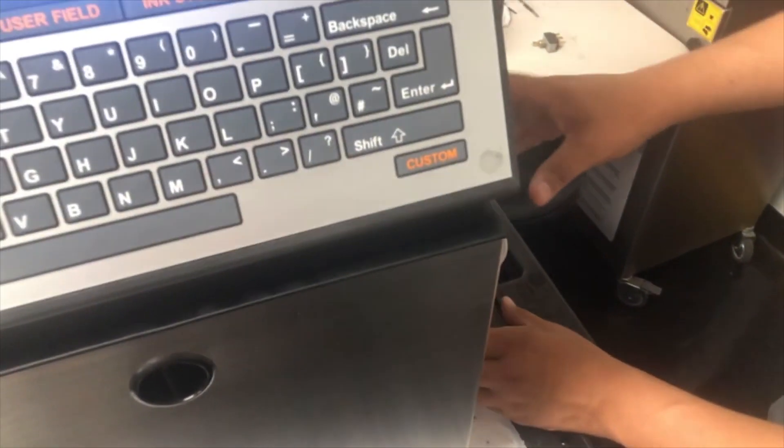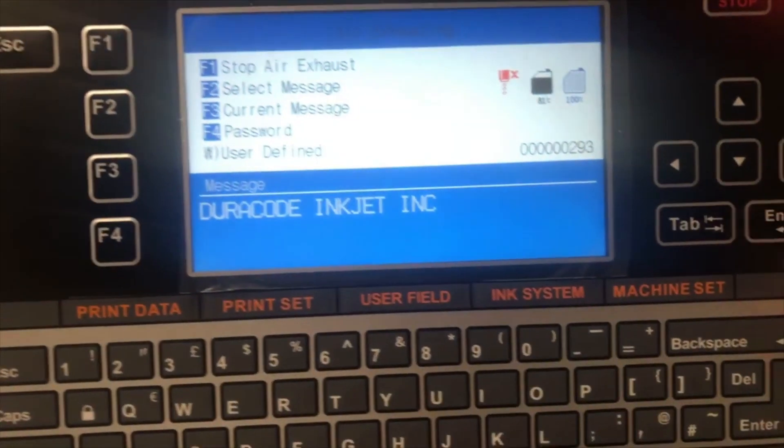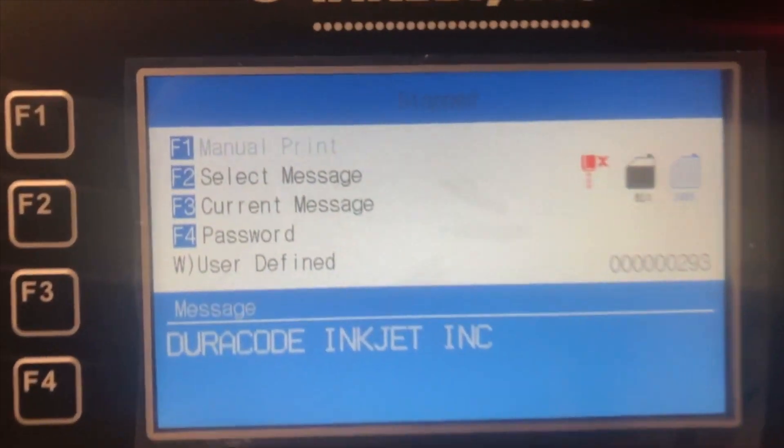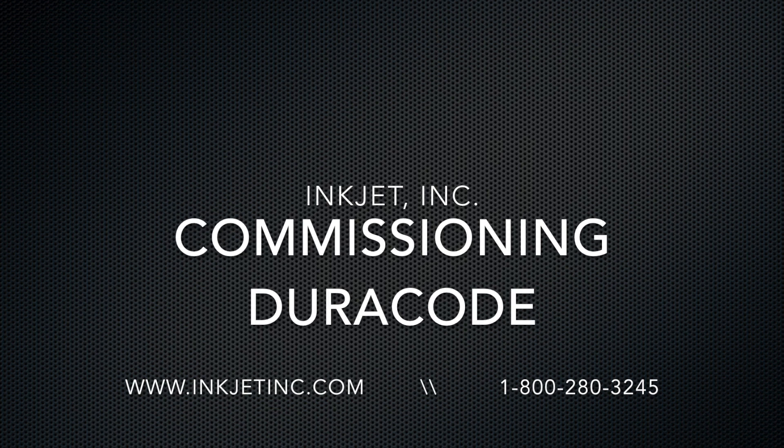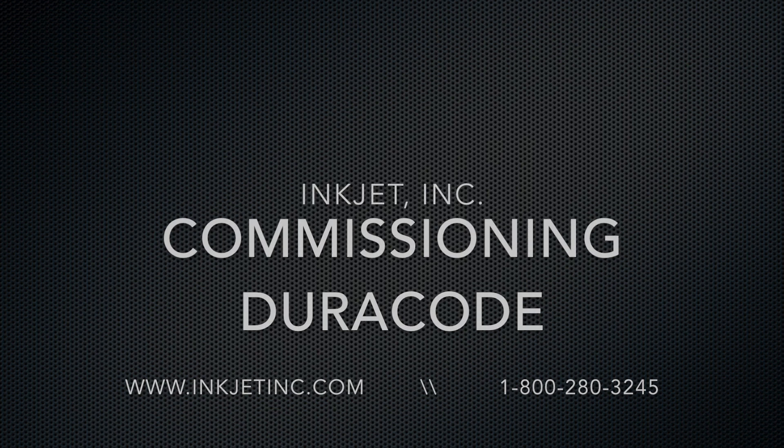I'm going to press any key — escape. At this point we're ready to run. Let's go — I'll pull up the first job.